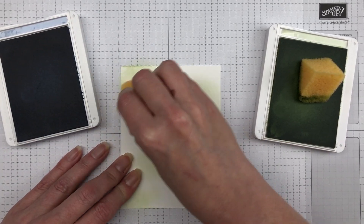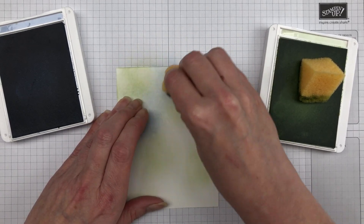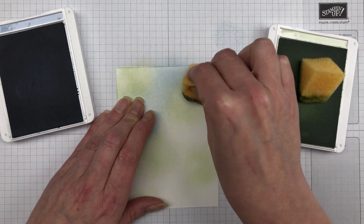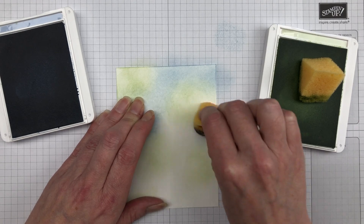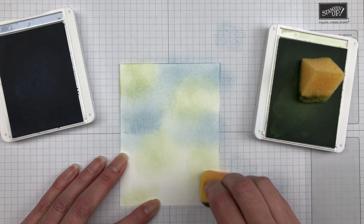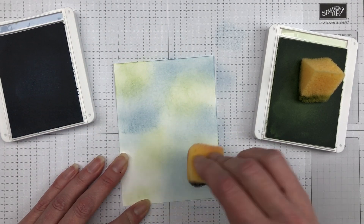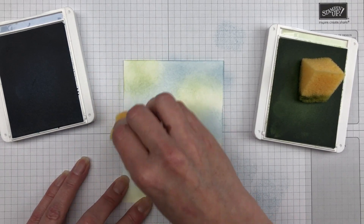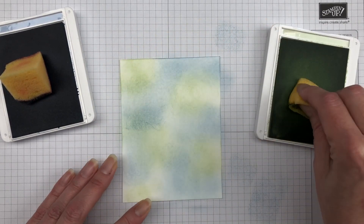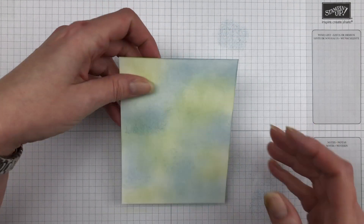My only recommendation is that you choose colors that really work well together. For these cards I'm using Soft Seafoam and Seaside Spray ink. I'm going to start by sponging the lighter color first — taking my Soft Seafoam and randomly sponging it in a variety of different places on the white cardstock. Then I take a different sponge, ink it up with Seaside Spray, and randomly fill it in, alternating between the two until the entire piece of cardstock is covered.